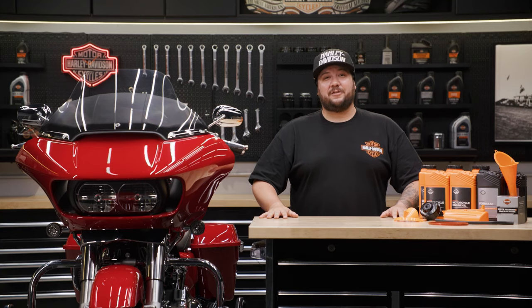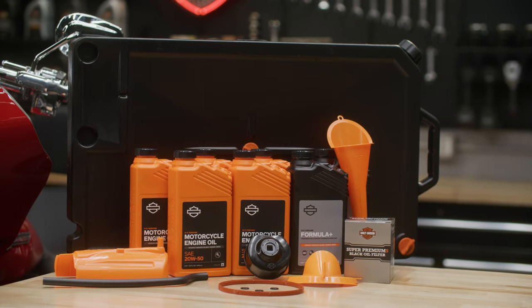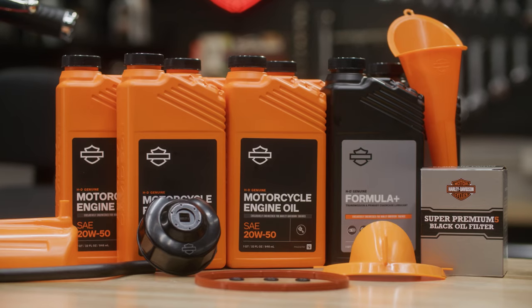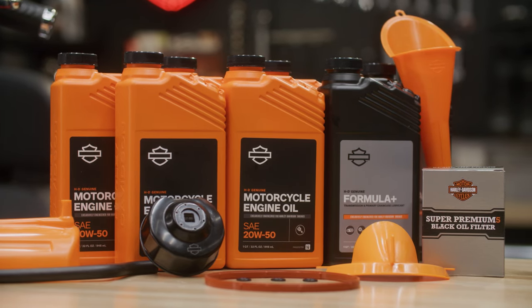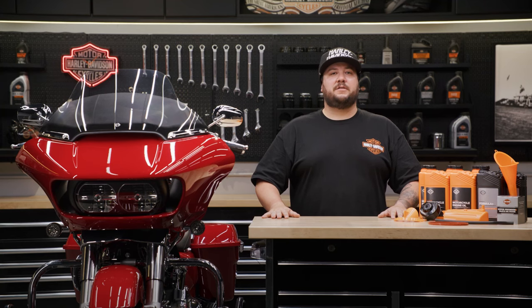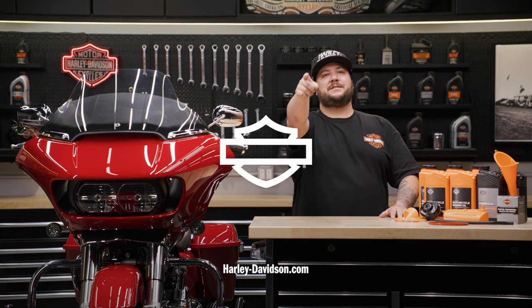And there you have it. You've successfully completed the three cavity oil change on your Milwaukee 8 engine using HD Genuine 20W50 motorcycle oil and Formula Plus lubricant. Remember, it's crucial to follow the instructions outlined in your Harley-Davidson owner's manual and dispose of your old oil and lubricants properly. For this and any other genuine Harley-Davidson products, visit HarleyDavidson.com or any authorized Harley-Davidson dealer. I'm Frankie, everyone's favorite bag eraser. See you on the next one.